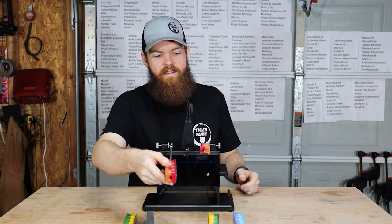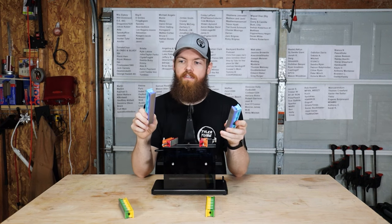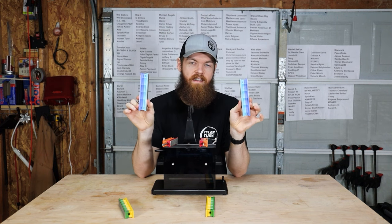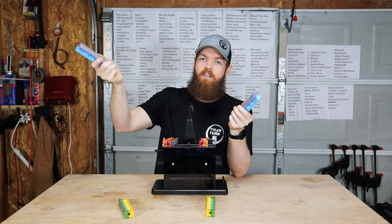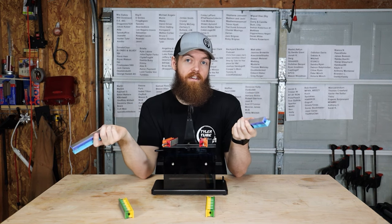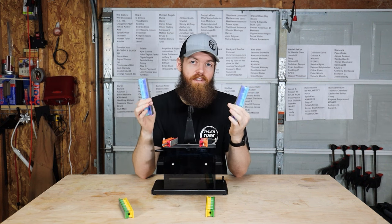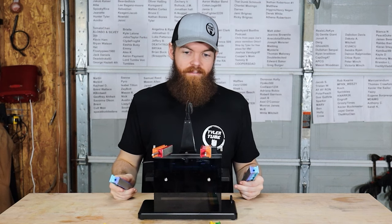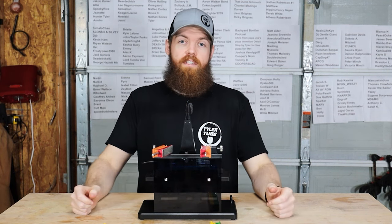One drawback I see for a thousand dollars is that the kit only comes with stones up to 1,000 grit. I don't know how sharp that's going to get us. My regular sharpening stones that you've seen in other videos go up to 8,000 grit, so you'd think for a thousand dollars you'd get more than a thousand grit. We'll see — I'm going to run it through the whole process and then see how sharp it is.